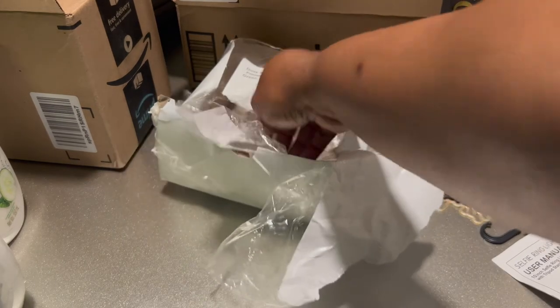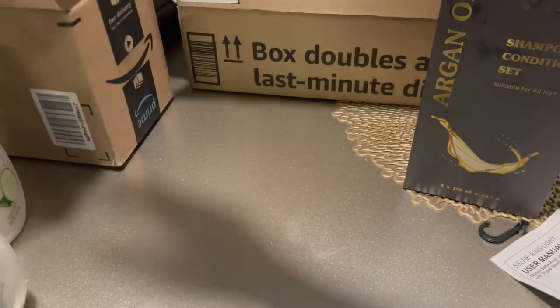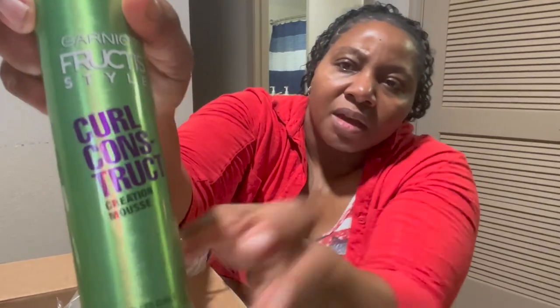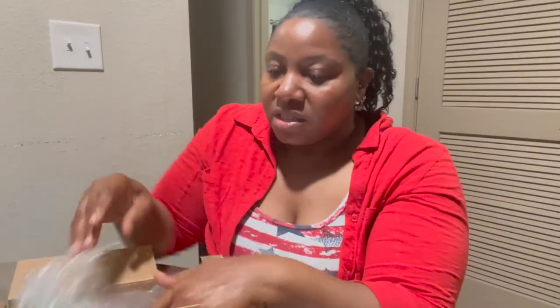I love shower gel — I like it better than using soap, though I do use the bar soap sometimes for my face. This is an everyday hair product — I bought it to put on my wig, especially when I have curly wigs. I just wanted to try this. It's the Curls Construct Creation mousse. Hopefully it doesn't make my hair all crunchy and hard because I don't really care for that. It was just something I ordered because I couldn't find what I was looking for in the store.